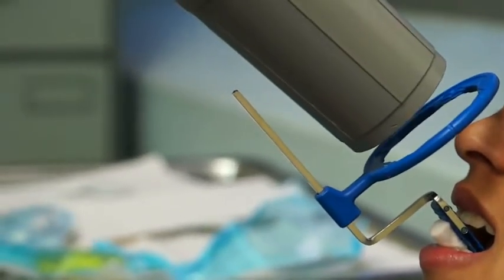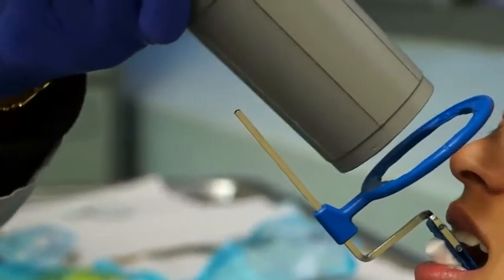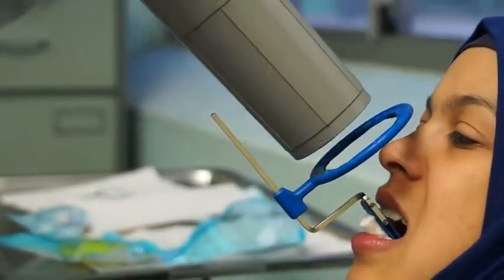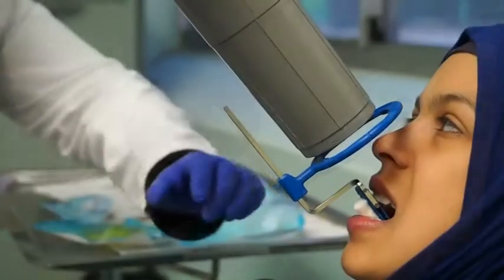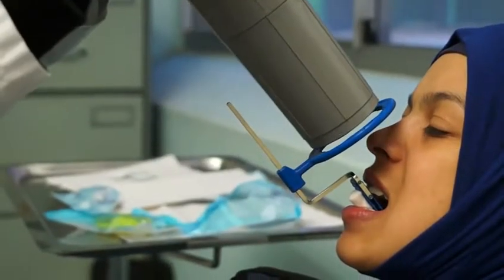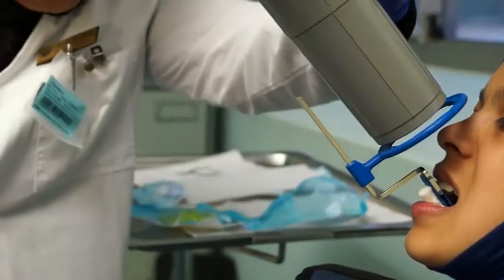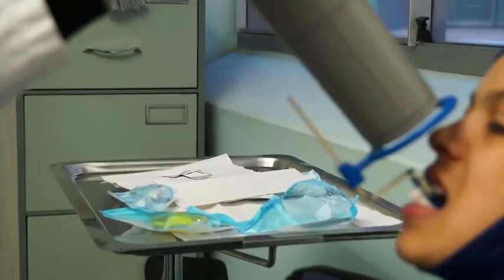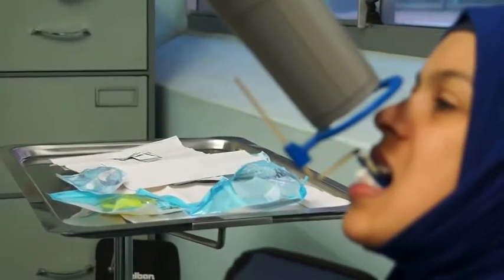I always make sure my cone is parallel to my indicator rod. If my cone is parallel to my indicator rod, then I know my central ray is perpendicular to the film. So for vertical angulation, the central ray must be perpendicular to your film, and you use the cone-to-indicator-rod alignment as your guide.